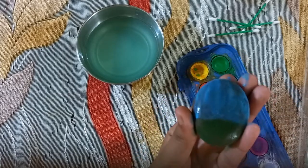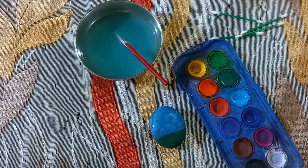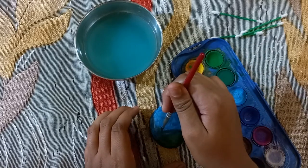We will put it in the airbrush. After this we will put it on the airbrush so the dust will also be removed.